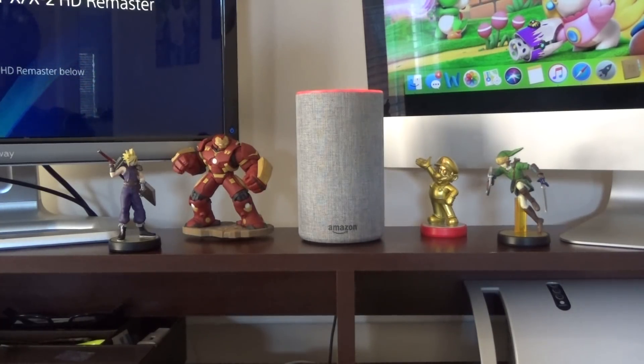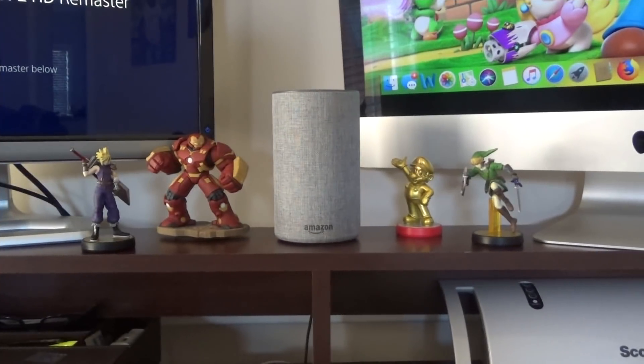This may not be a big deal to a lot of you, but I was looking at one of my subscriptions on YouTube and they were talking to their Echo and it had a British accent. I was like, wow, that'd be cool. So I'm going to show you how to do that, and there are actually a couple more voices we can go through.